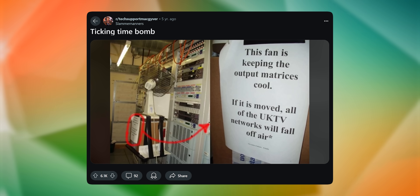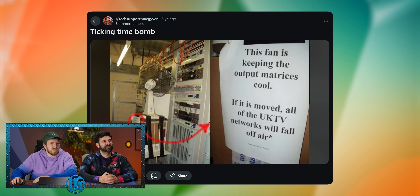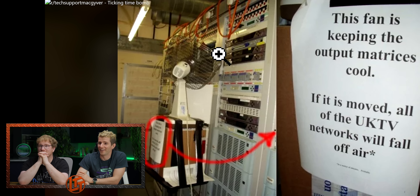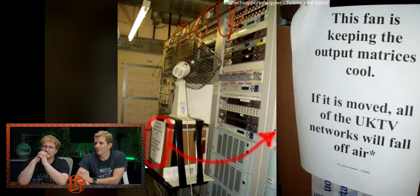This fan is keeping the output matrices cool. If it is moved, all of the UK TV networks will fall off air — asterisk. It's on a stool of some kind with a strap, a box, and duct tape. What is this piece of paper doing here? That's instructions. Don't worry about it, don't ask questions.